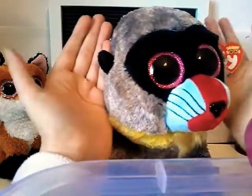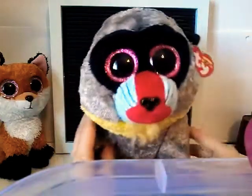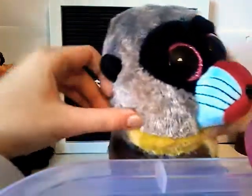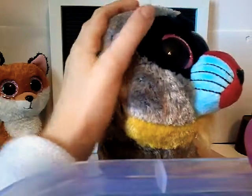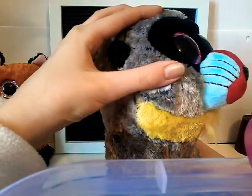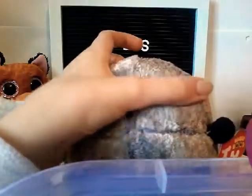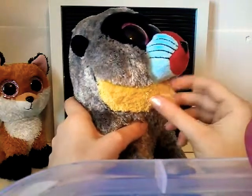If you guys like this Beanie Boo, give this video 10 likes — let's see if we can hit 10 likes! I just love all the details on this Beanie Boo and I love that the fur is so natural. On a lot of the newer natural Beanie Boos they have this faded fur where it goes to black at the root and then turns out lighter, and then has some lighter on top with some brown bits. It's just very realistic and I love styling his beard.